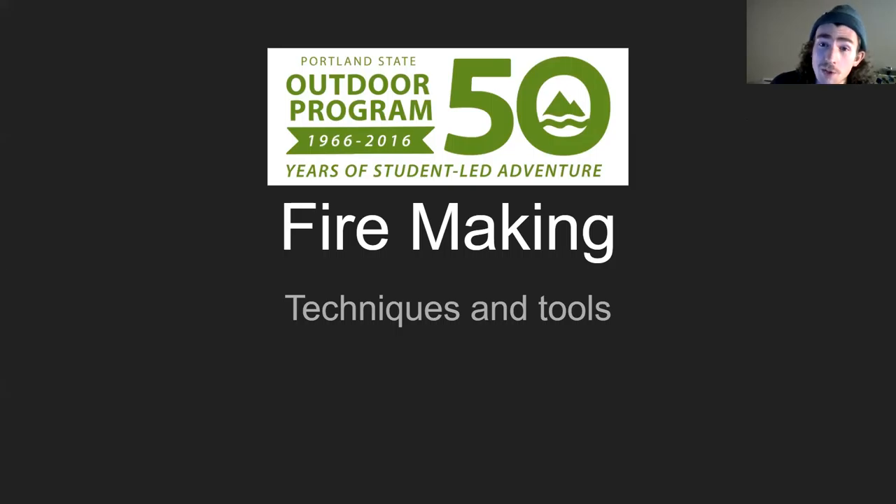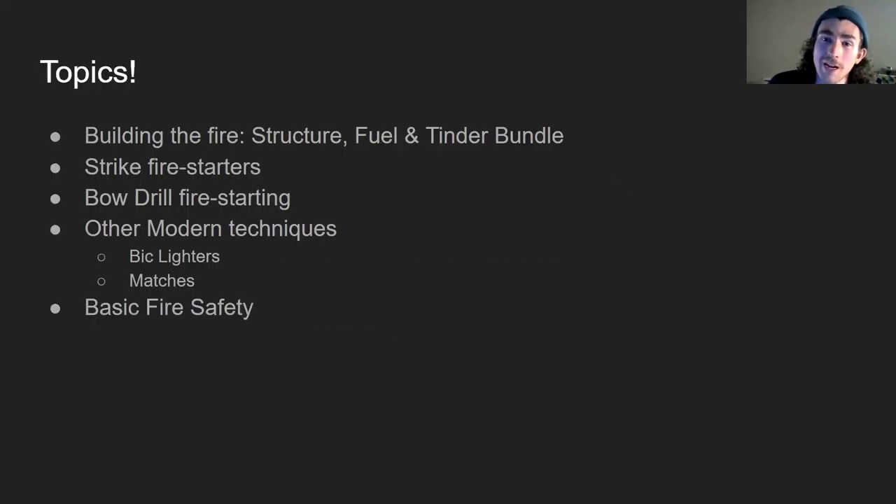So without further ado, I'll go into a few of the different things we'll be covering today. The sub-caption of this is techniques and tools. We're going to be talking about building the fire, the structure of fuel, how to build something called the tinder bundle, strike style fire starters, bow drill fire starting, and other modern techniques of fire starting.